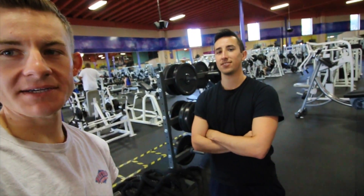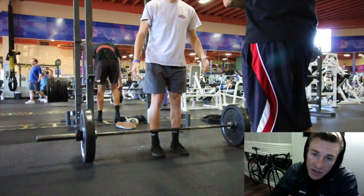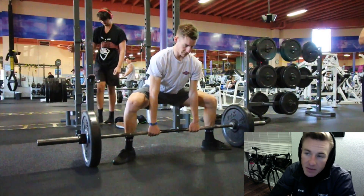Alright, what's up guys, we're about to get some deadlifts right now. Say what's up to Ricky - about to chill, about to do this. Coming to you guys again with another voiceover. This is my training with my buddy Ricky, and I was actually teaching him how to deadlift a little bit there, so you guys are seeing that right now.